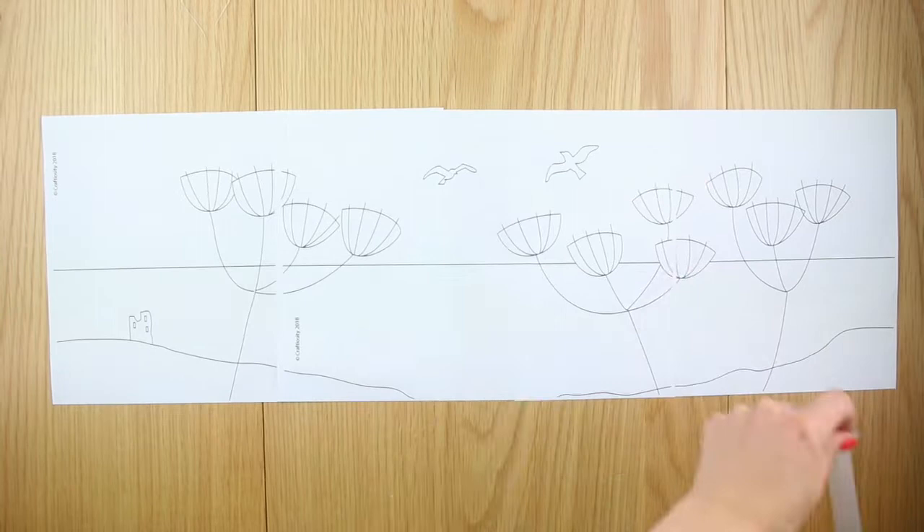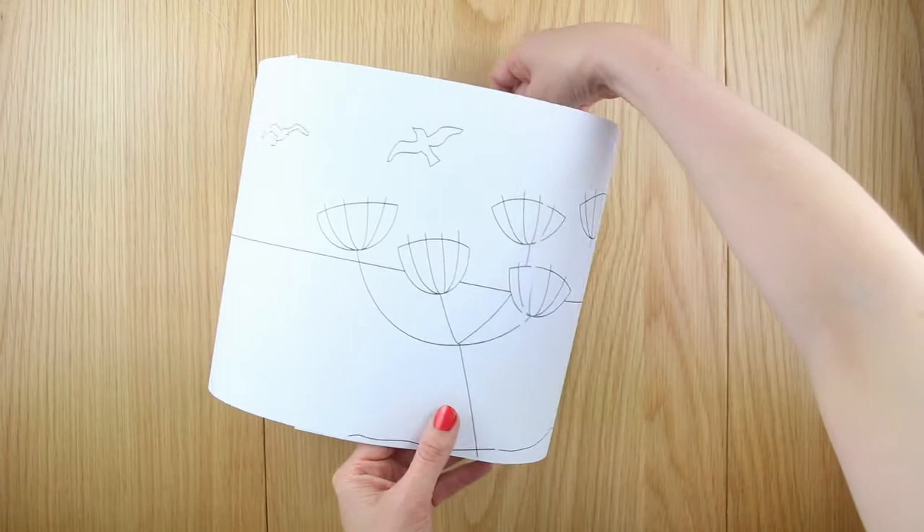The three design template sheets overlap each other. Line them up so the flowers match at each join and tape the joins with sellotape so you have one long template.